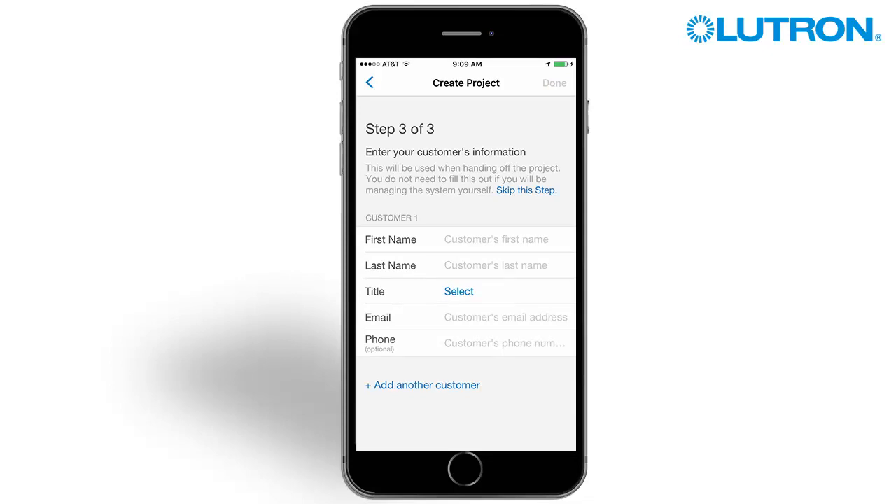In step 3, you will enter customer information if known. This will be used to create the handoff packet later. Fill out the customer information, then tap Done.